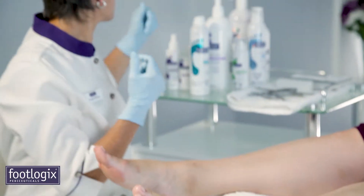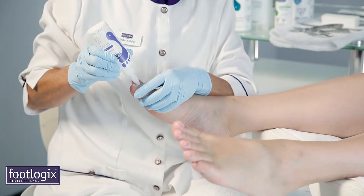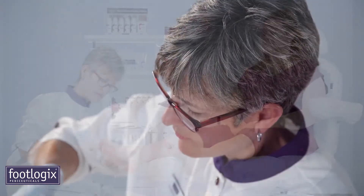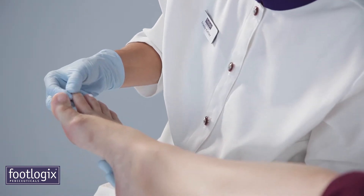Once the pedicure is completed, apply a small amount of Footlogix Cuticle Conditioner directly onto each cuticle area to hydrate and condition cuticles. Massage into cuticles in a circular motion, which will leave the client's cuticles smooth, softened, and hydrated.